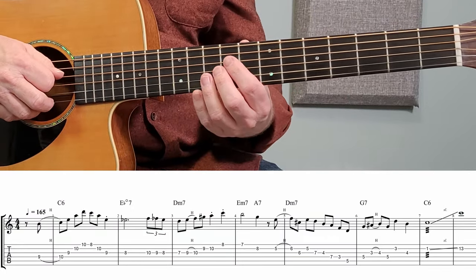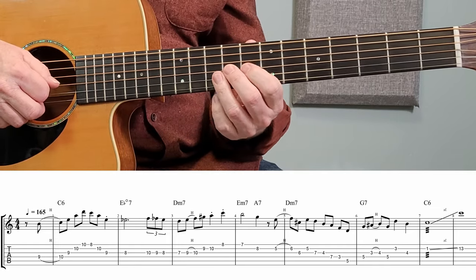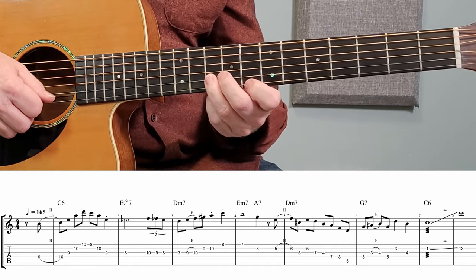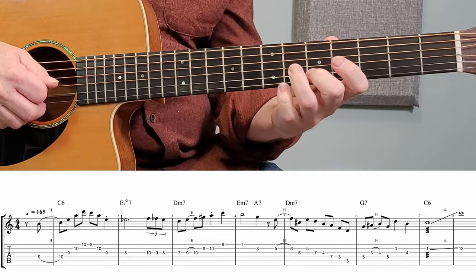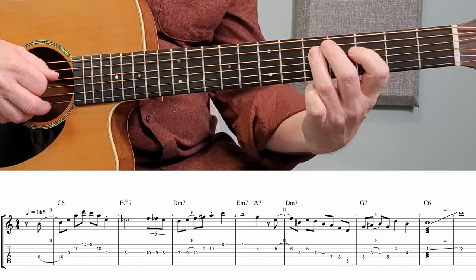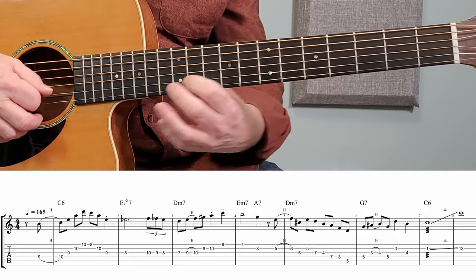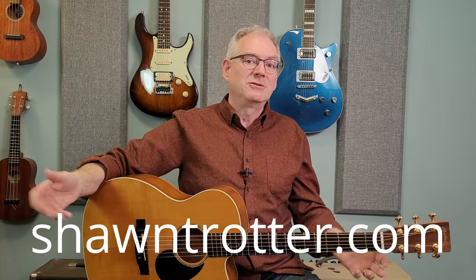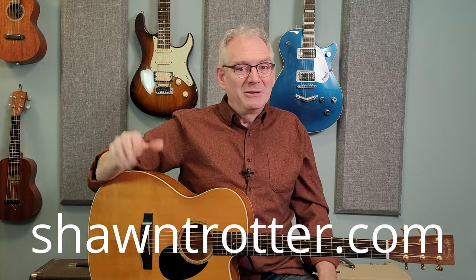Here's the whole thing, just slightly slower. Well, there it is. That's how I play Ted's Tune. I hope that that helps and that you really enjoy playing. Please leave me some comments, let me know how you make out. Happy guitaring. I'm Sean.